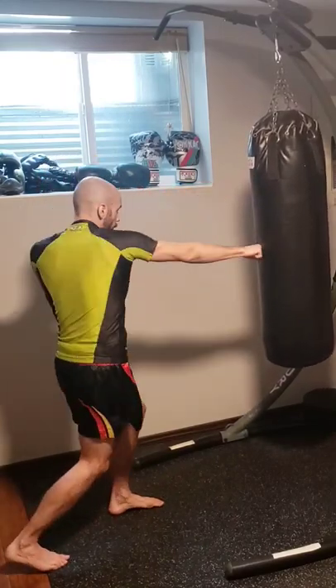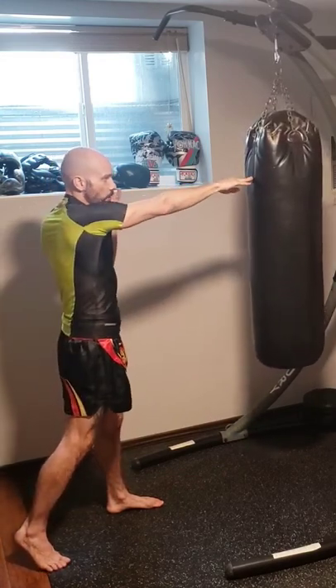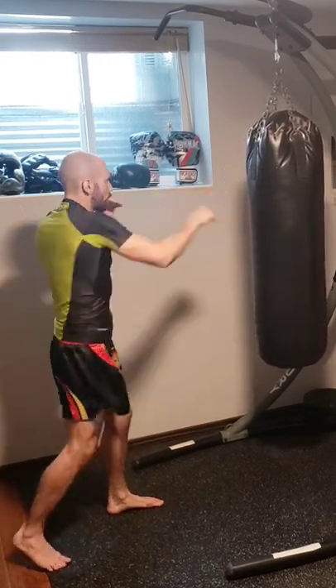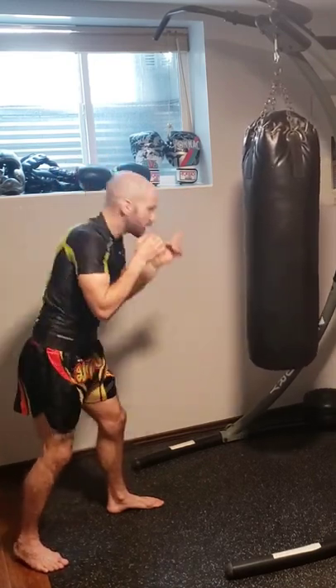Quick tips on mixing up your levels on a punching bag. Make sure you know the head and the body, that way you're able to mix it up. Keep your eye level always at the same spot — try to maintain the same eye level if you're changing levels, that way you're still looking at the same spot every time. Don't move your head down, don't lean down.